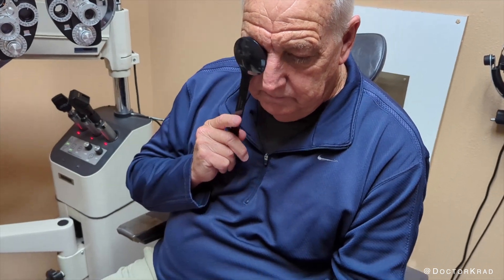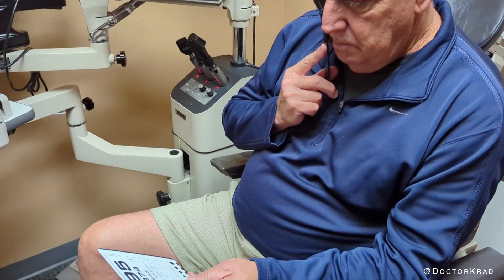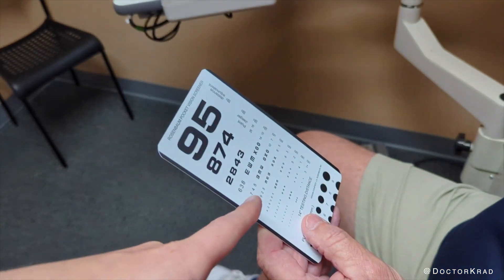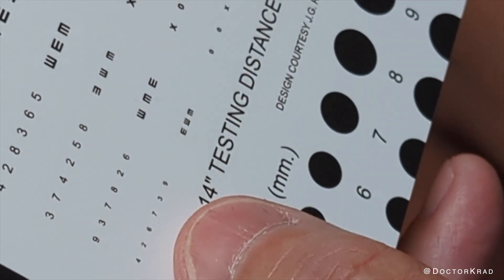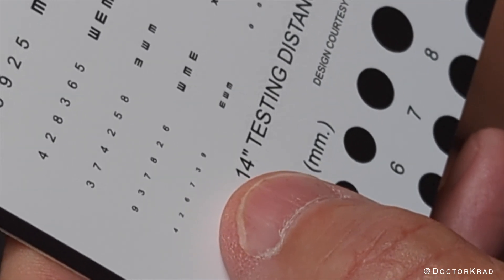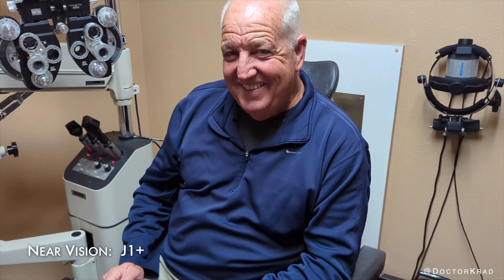You just missed one letter, but that's very good. Now I want to test your reading. Cover that right eye. Hold it a little bit closer. How low can you go on this chart? What's the smallest one you can read? 4-2-6-7-3-9. Wow. That's J1+. That's really incredible.